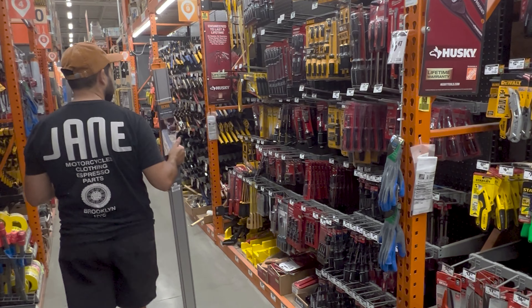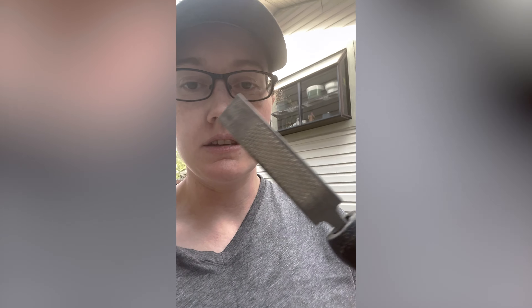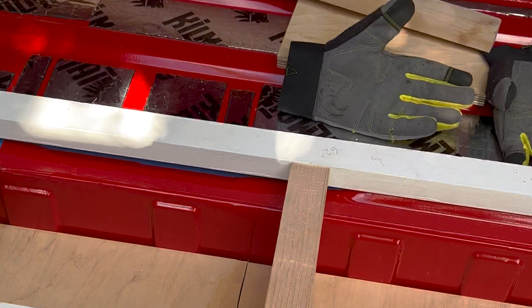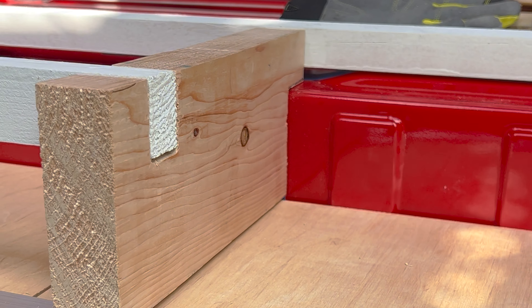The streak of needing to go to a home improvement store every single day on this build continues. We went back to Home Depot and got these wood file things because we were having a hard time with the jigsaw. I filed it down so that this piece would fit in, and I also filed this piece because it wasn't completely straight and I needed to level it out a bit. This is going to be strong.